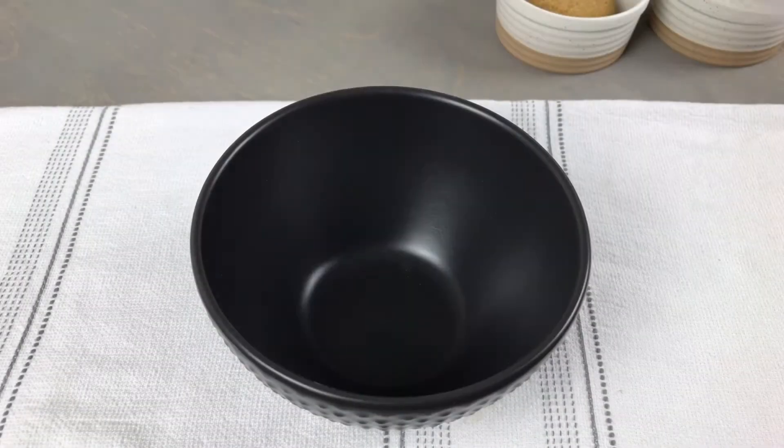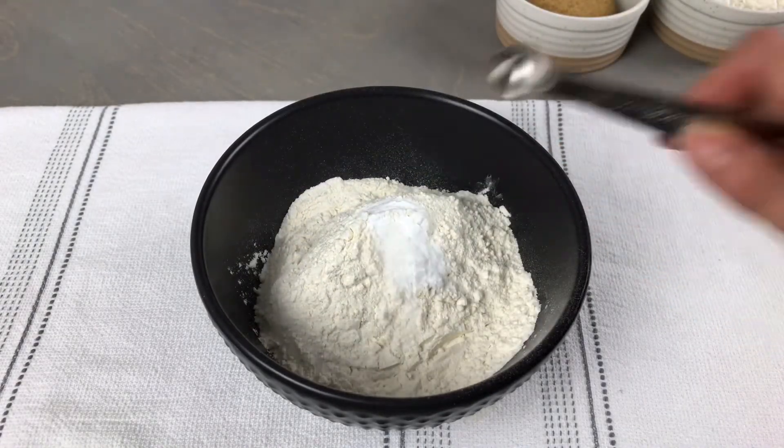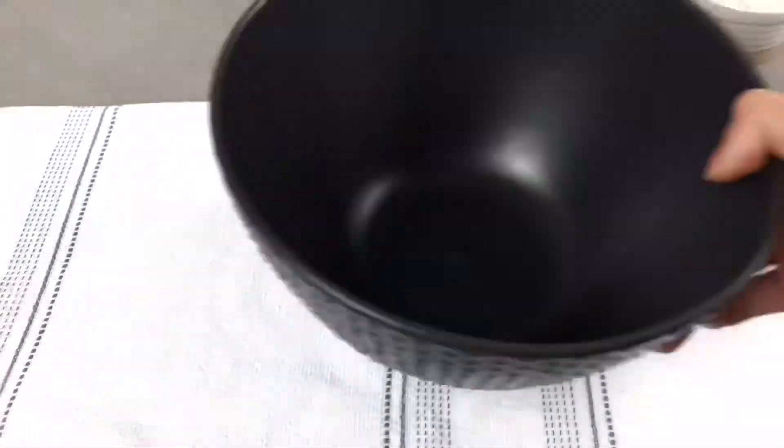In a medium bowl combine 1 and 1/4 cups of all-purpose flour, 3/4 of a teaspoon of baking soda, and 1/2 teaspoon of sea salt. Whisk this until everything is well combined and then set aside.